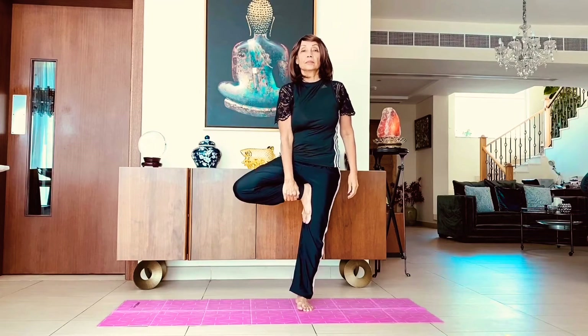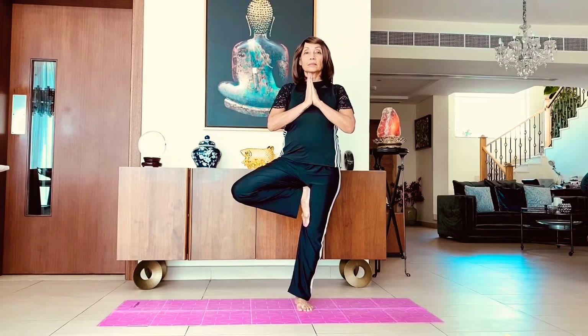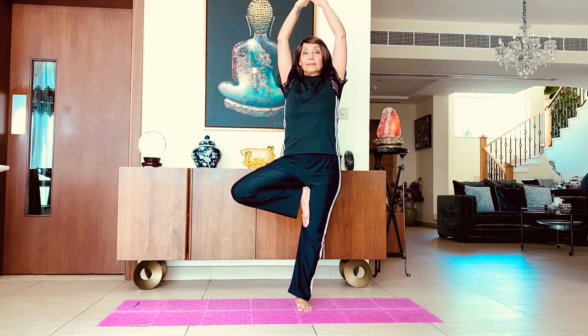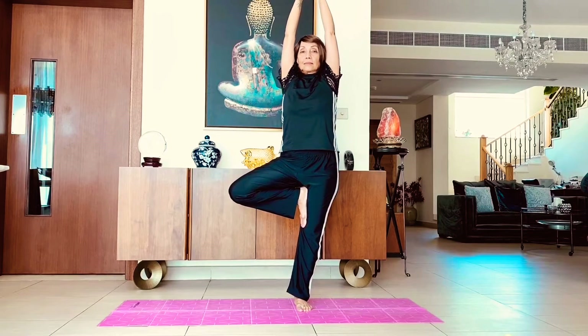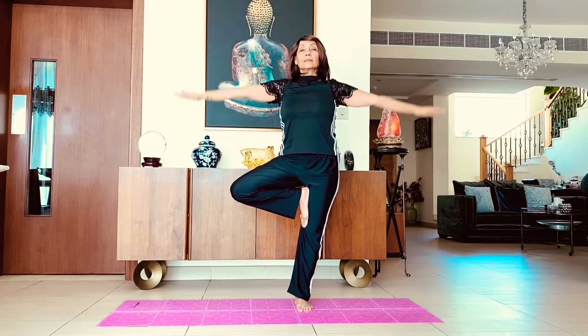Do it on the other side. Balance your body weight on one side, take the foot of the other leg and put it on the inner thigh. Take your hands to your heart center and then above your head. Balance yourself here, inhaling and exhaling. Point your gaze at one spot so that you can balance, and then bring your hands and your leg down.